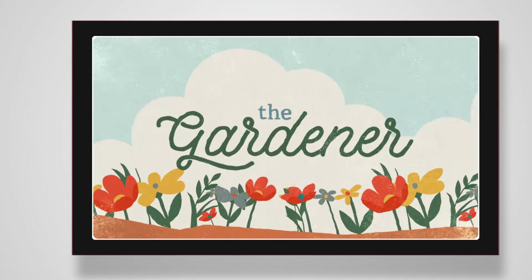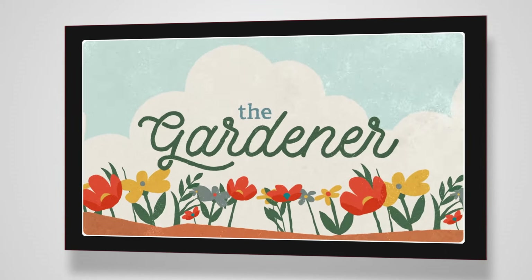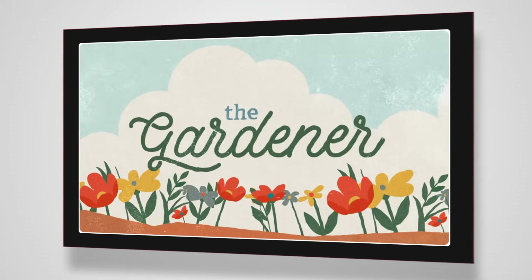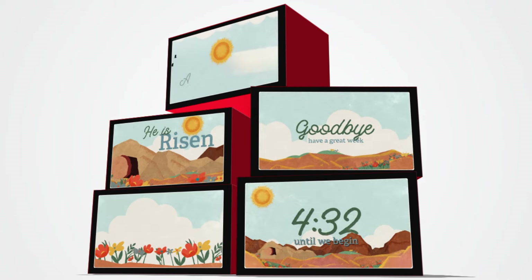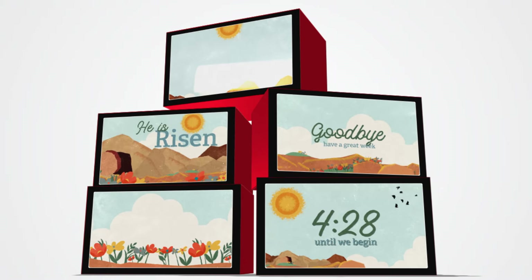My name is Trevor Miller, and on this episode we'll be unboxing a powerful Easter series collection called The Gardener. Now every grouping of series media offered by Church Visuals contains videos, graphics, social media content, and even print material to create an engaging and powerful worship experience for the members of your church or ministry.